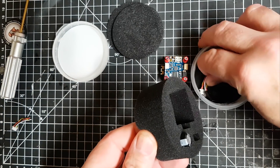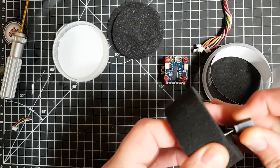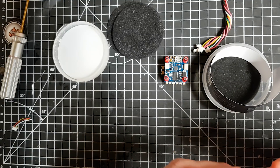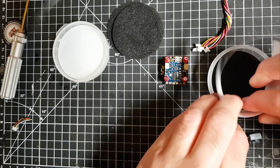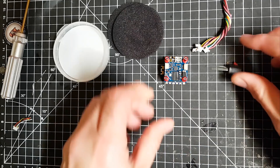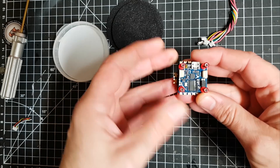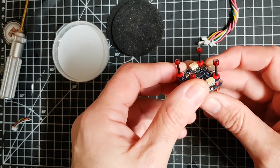So this is the iFlight Success 20x20 flight controller and ESC stack. You can also get it with a 200 milliwatt VTX, which is also 20x20 in the stack. I haven't gone for that because I've got no time for a tiny 200 milliwatt VTX.